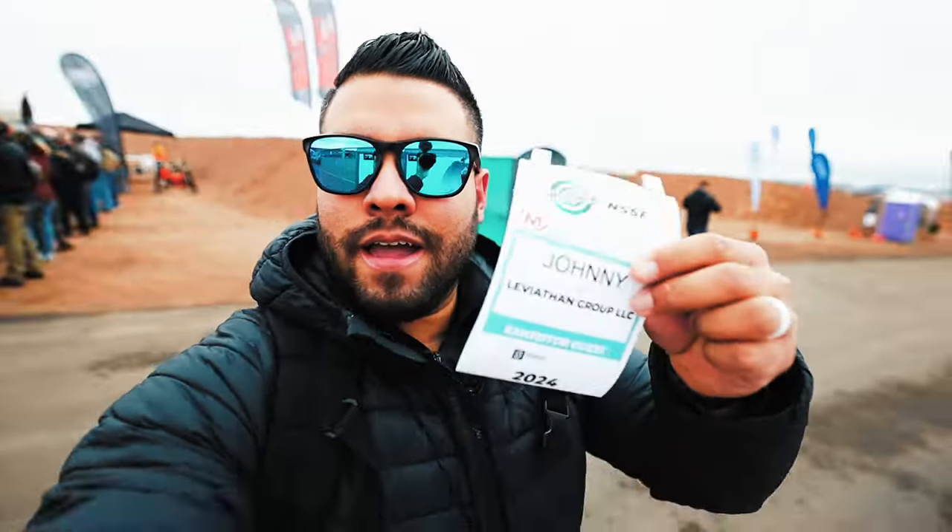Check this out guys, we just arrived at the SHOT Show Range Day for SHOT Show 2024. Look at this — we are in the desert, beautiful view, and we're just gonna go around to see what people have for us. Maybe shoot some guns. I got my media badge here. We're gonna go around and make some cool videos and shorts, so let's get to it.